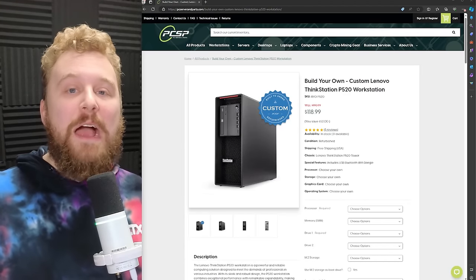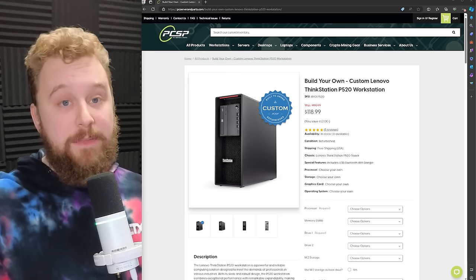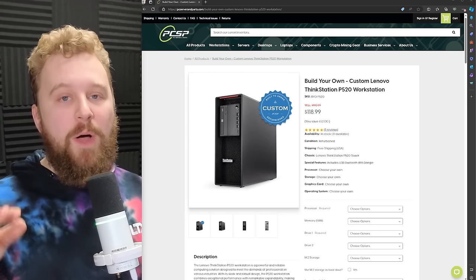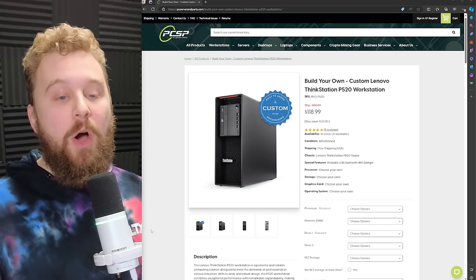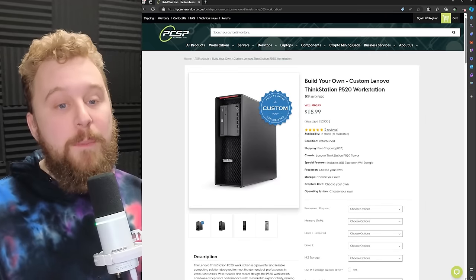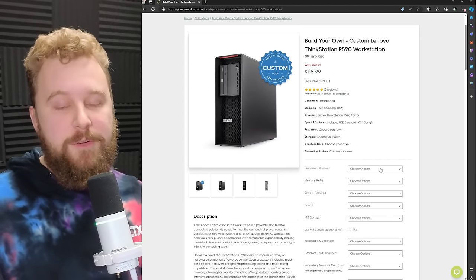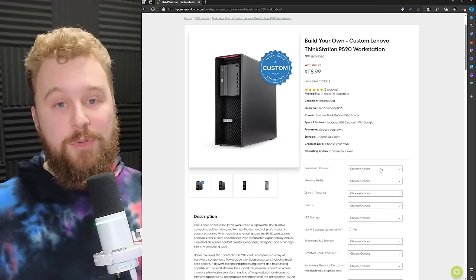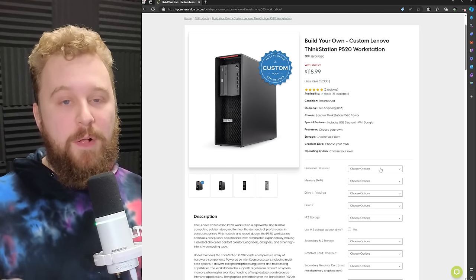Let's go ahead and show you guys how you can configure your own Lenovo P520 from PC Server Parts — we'll have a link in the description. There is a discount code that will give us affiliate commission but will help you get the most bang for your buck. When building out a P520, use the 'build your own' section on PC Server Parts. The base configuration without anything is $118. We'll show you what processor to get, what RAM configuration we recommend, and storage options with price differences.